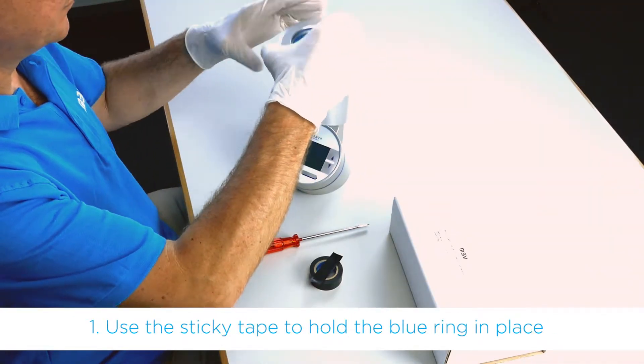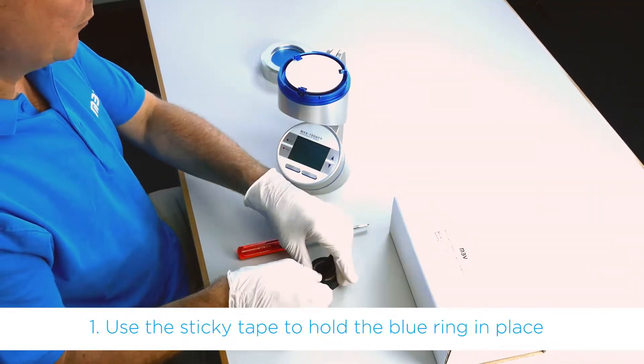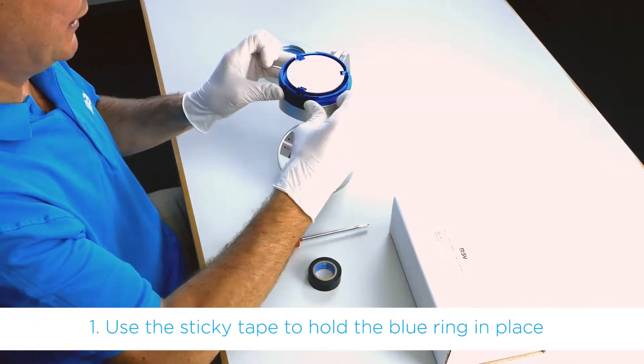First thing, we use the sticky tape to hold the blue ring in place.